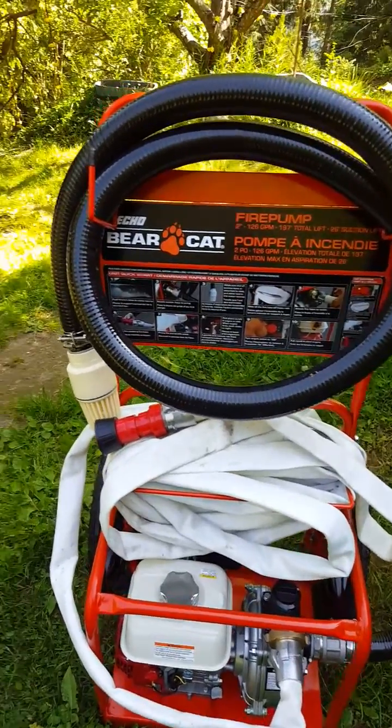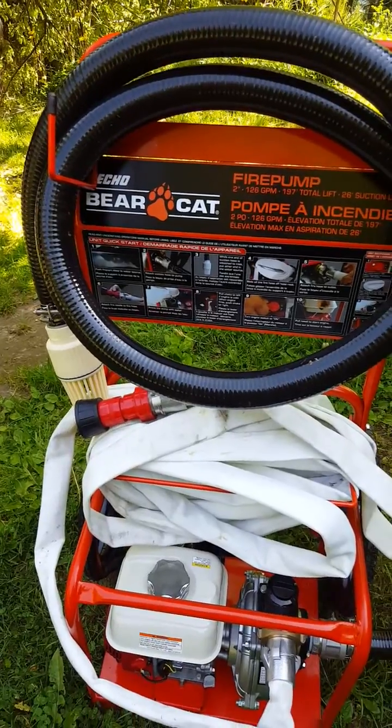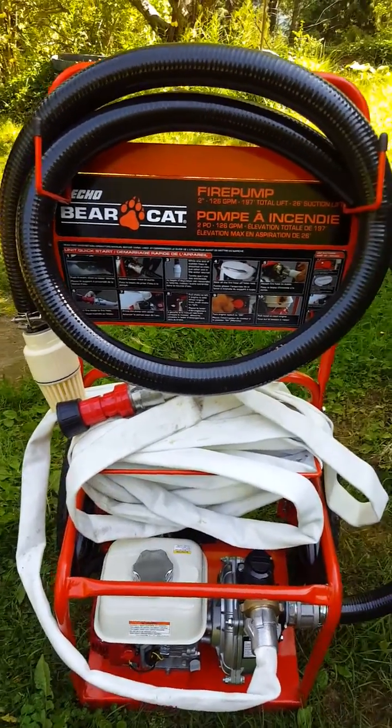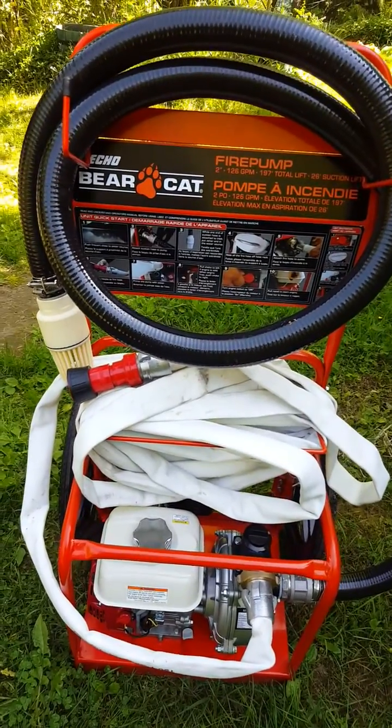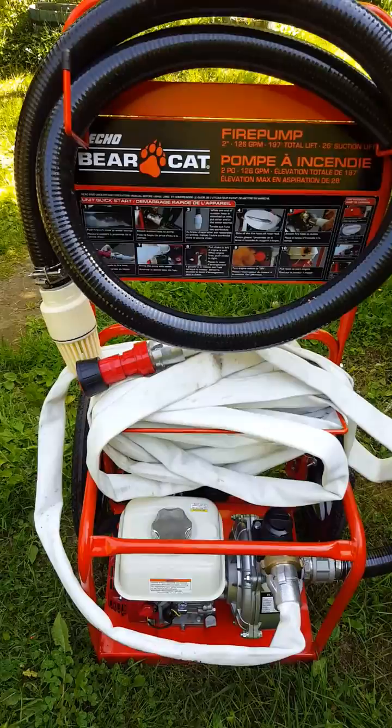This is a review of the Bearcat fire pump. I just got this for just over a thousand dollars Canadian. Pretty good value I think — it's not the cheapest one on the market but it's certainly worth the investment.